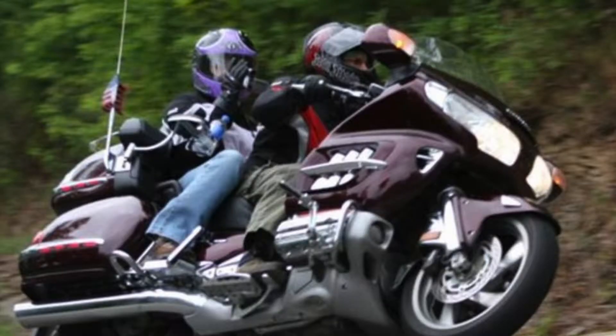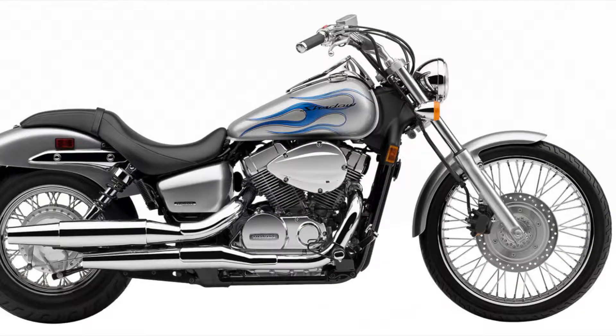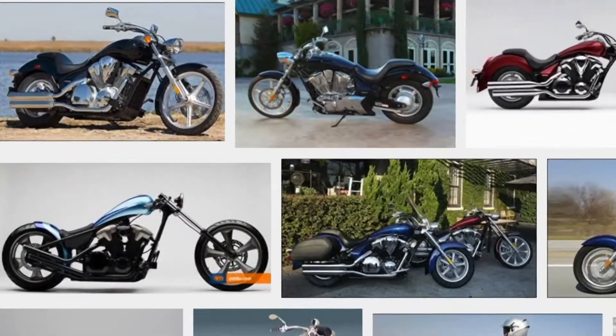We know that this oil filter wrench fits the GL1500, the GL1800 Goldwing, ST1100, VTX1300 and 1800, VT750 Hondas, as well as all of the current 1300cc Honda motorcycles.